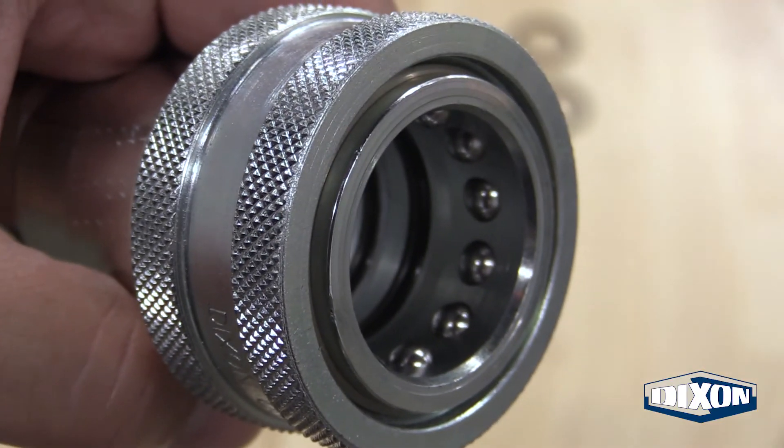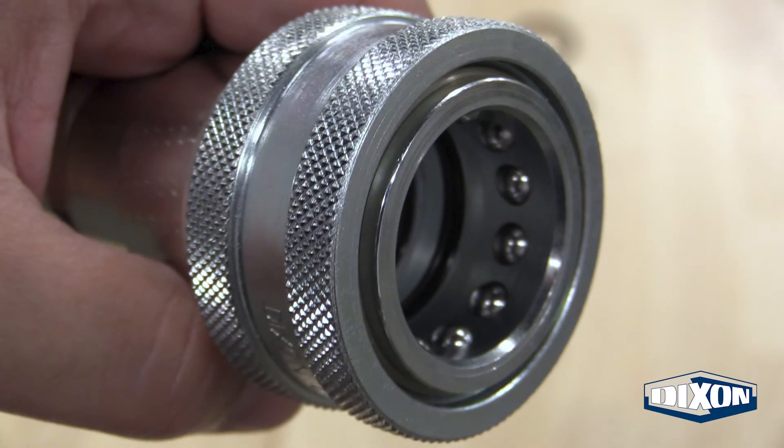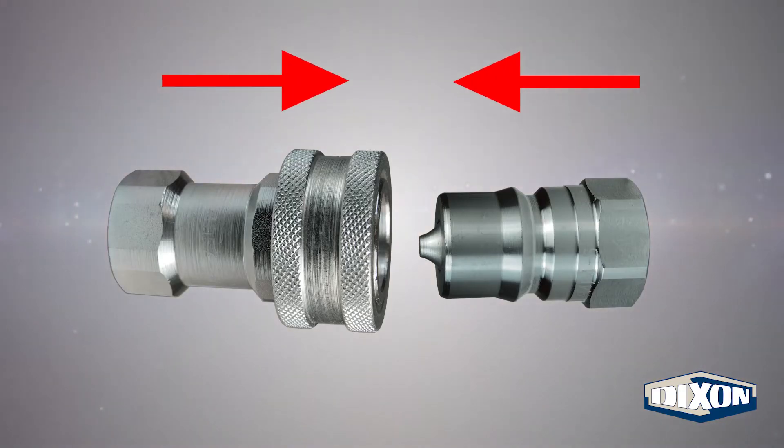Inspect the part to ensure that installation of both the seal and backup ring was performed correctly. Discard the old seals and backup ring, then test the coupler's connection to the plug.